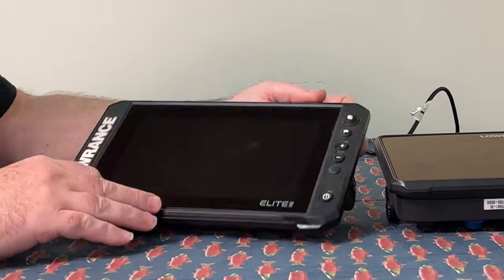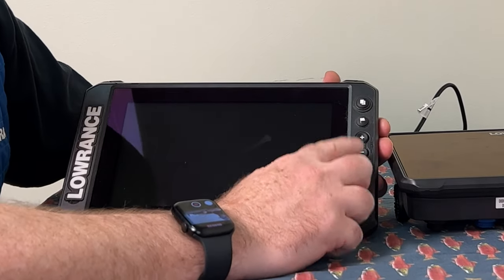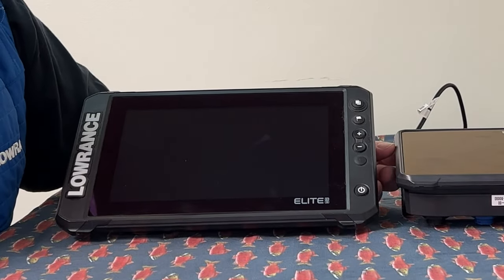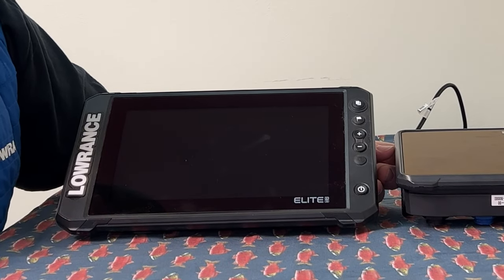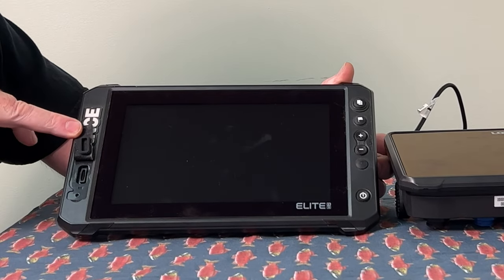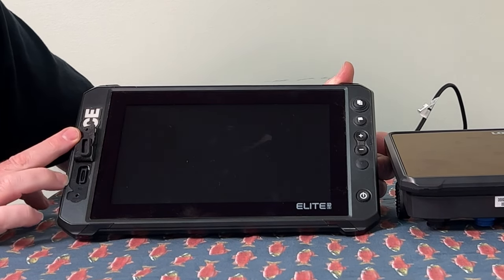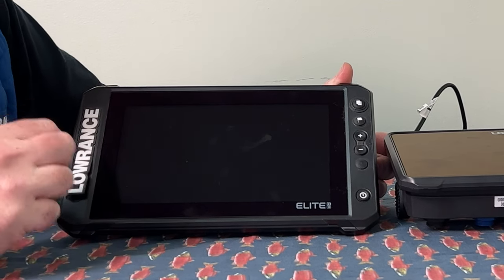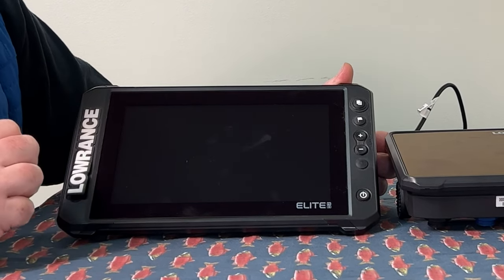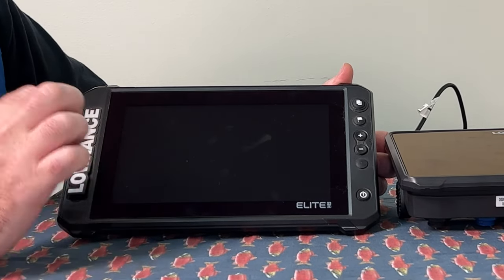With the Elite FS, on the front you have a pages button, waypoint button, zoom in, zoom out, and a programmable button — which I really like and wish they'd put on the HDS 9. On the HDS Pro coming out soon, they have added it to the 10-inch, which is a nice feature. The micro SD card slot is under a cover, up to 32 gigs, but it's only a single card. So you're limited to either a map or sonar recording. If you want to record sonar, you can use the internal memory, but you'll run out quickly. The best approach is to swap the card out when needed. The Elite also comes with CMAP Discover maps pre-installed.